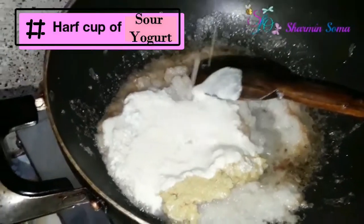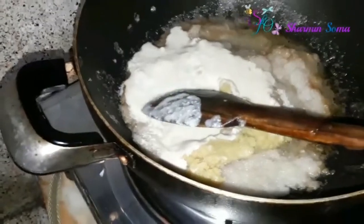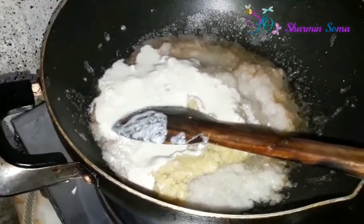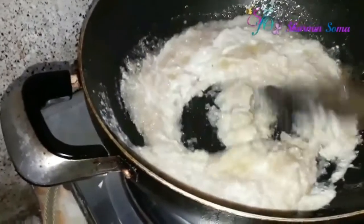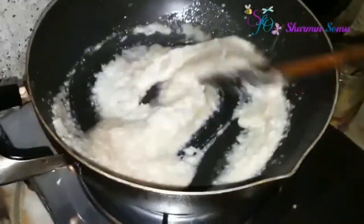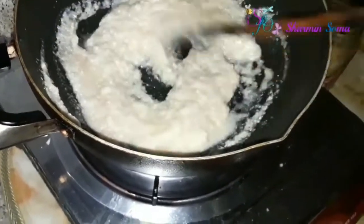Next I'm adding half cup of yogurt. My yogurt is looking a little bit watery because I refrigerated it in the deep freeze, that's why. Mix all the ingredients together, and now I will cover it with a lid and wait until the water from the spices goes dry.